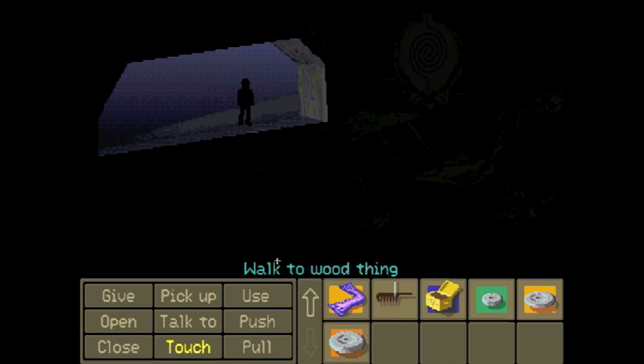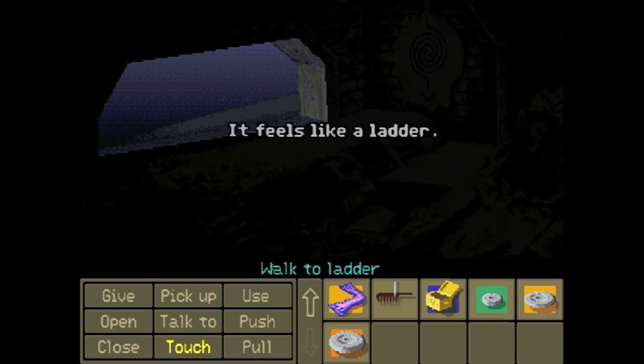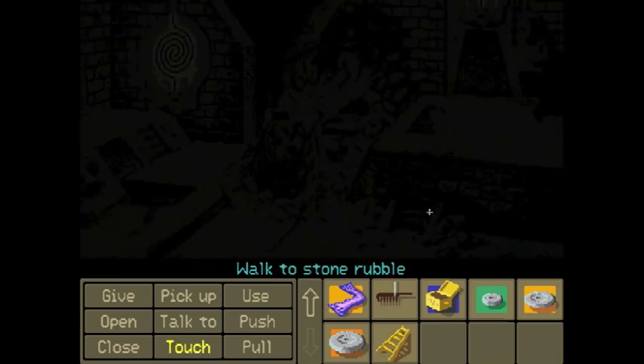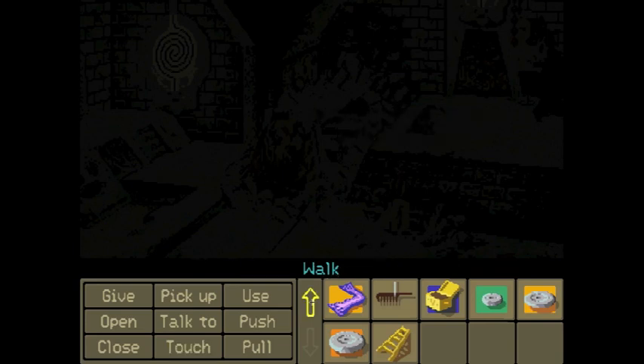Time to fumble around in the dark until we find a light switch. Let's touch the wooden thing — it feels like a ladder. It's a Jacob's ladder. So now we have a ladder. We need these fumble-around-in-the-dark seconds. It feels like a steep rocky incline — steep rocky incline. I know what to do.